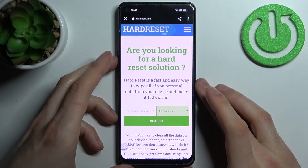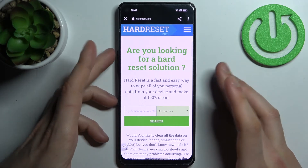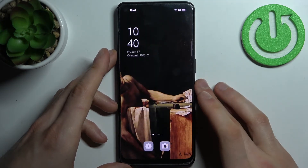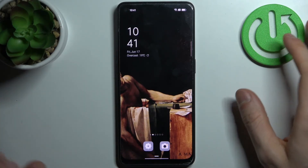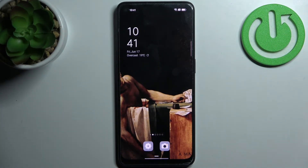Here I have this super interesting page — hard reset info — maybe you can find something interesting for yourself there, go check it out. And that's it, thanks for watching! If you find this tutorial useful, don't forget to hit that like button and subscribe to our channel.